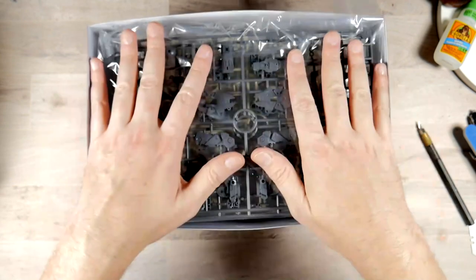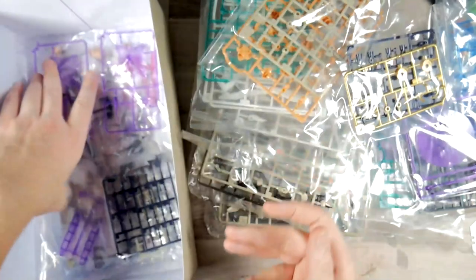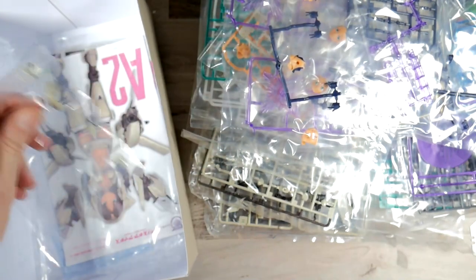Once you end up opening this, you will find that this thing is stuffed full of runners — like full, full. There's no giving in here. So let's take a look. We get one pack, two pack, three pack, four pack... counting all the way up to 21 runner packs in total.